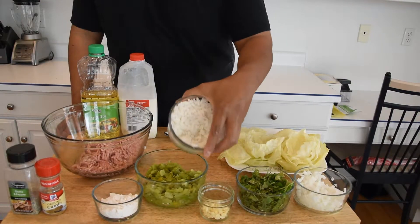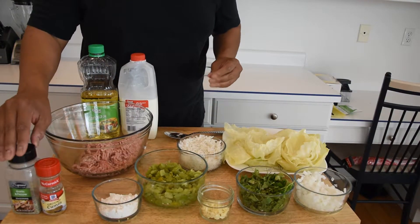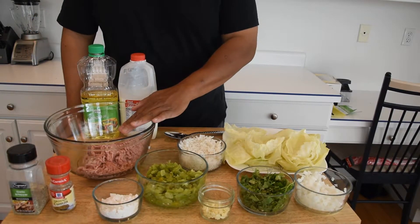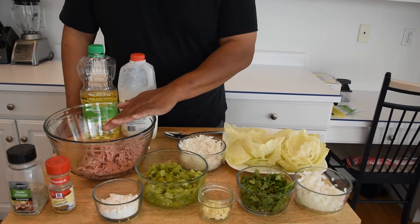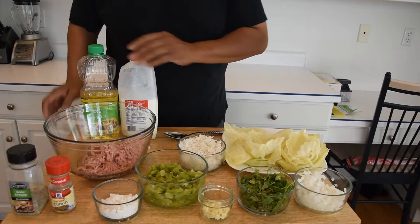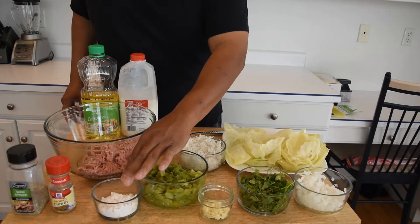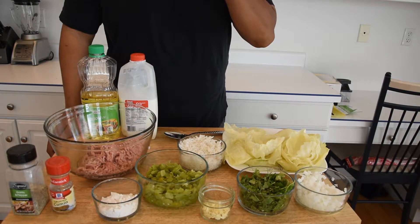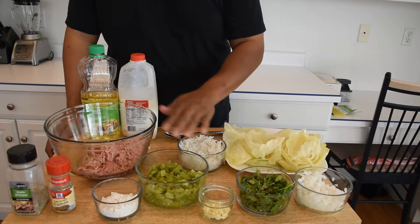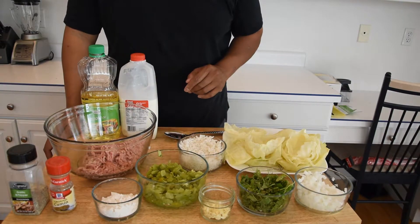We have some rice. We're going to be seasoning it with salt, pepper, garlic, a little bit of cumin, and we have one pound of ground pork. Now we're going to be making a sauce with this. For our sauce, we're going to need a little bit of canola oil, some whole milk, and some flour. We're going to use half the cilantro in the meat mixture and half in the sauce, and the same thing with the green chili peppers.